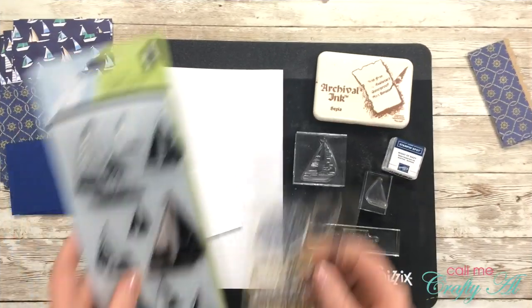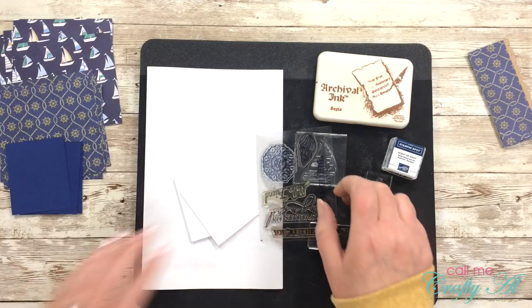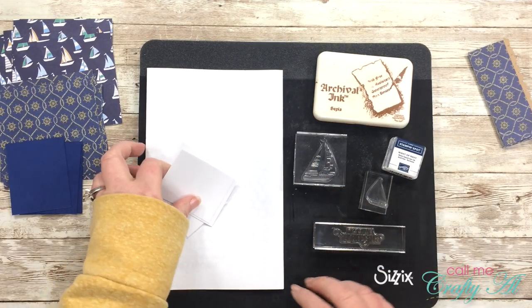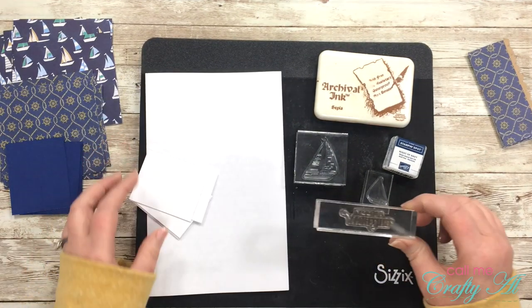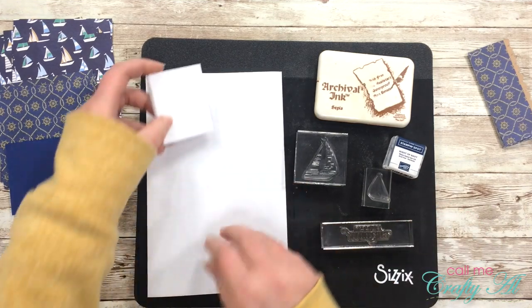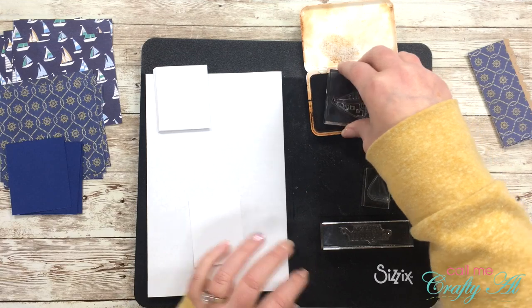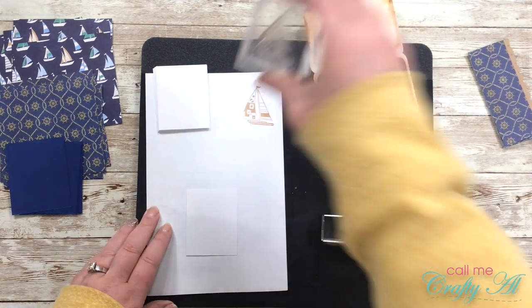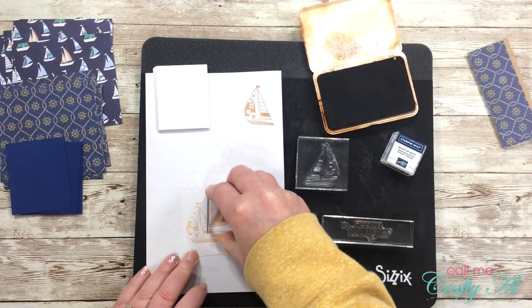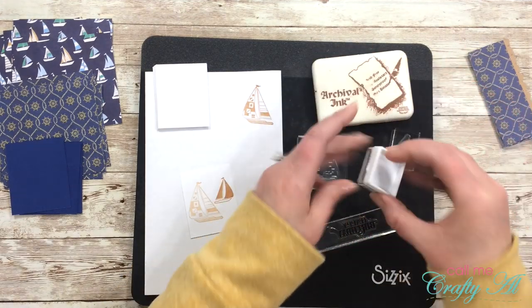Now it's time to do some stamping. I'll be using the medium sailboat and the small solid-colored one, along with the happy birthday sentiment from the Stampin' Up set. I pulled out my Sizzix pad, which helps give a little cushion when using clear mount stamps on blocks. Because I want my sentiment to show up over the larger boat, I'm going to do a second generation of the larger sailboat — I'll stamp off once on scrap paper, then stamp it in the lower left-hand corner of my focal point piece. The small sailboat gets stamped at full strength, as does the sentiment, using the navy ink.